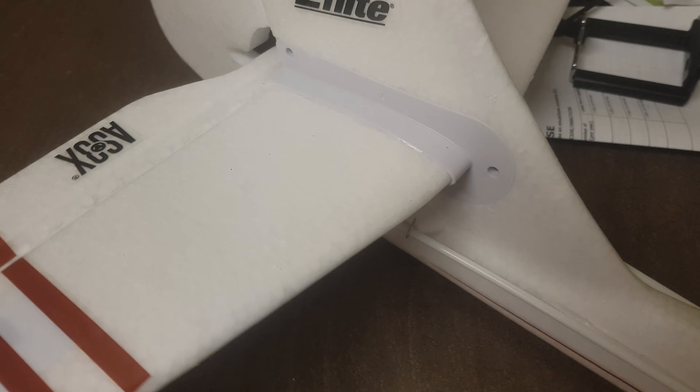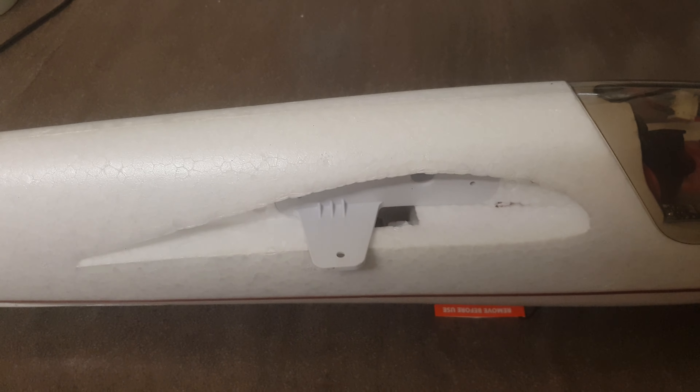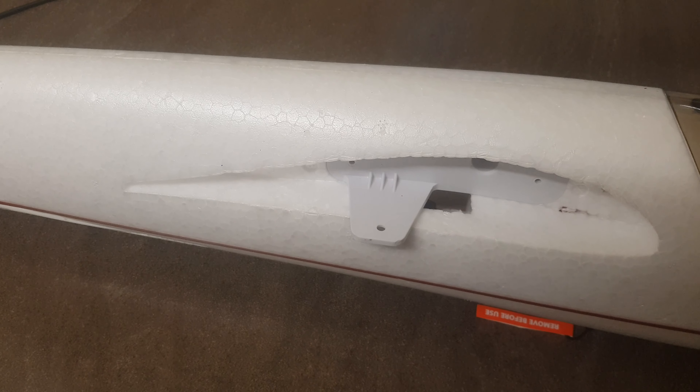I've seen people do mods where they've glued the whole thing in. Problem with that is, if you have a crash and you rip the tail, you've got to sit there cutting loads of glue out or buy whole new replacement plastics, which I don't see the point in doing.